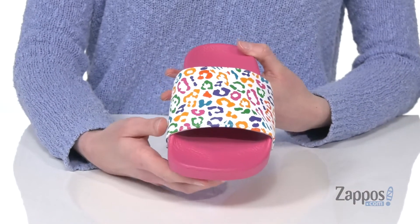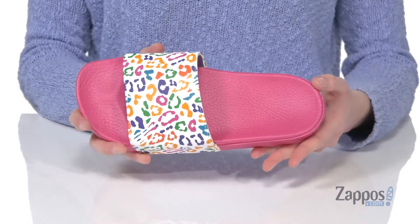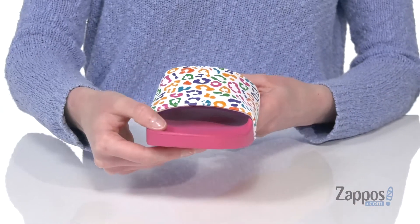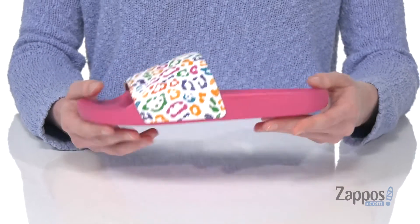The footbed is hot pink and actually contoured to support those growing feet. There's a raised toe bar at the front, waffle treaded outsole underneath, and the whole shoe is very lightweight and flexible. They'll stand out this season in these sandals from Vans Kids.